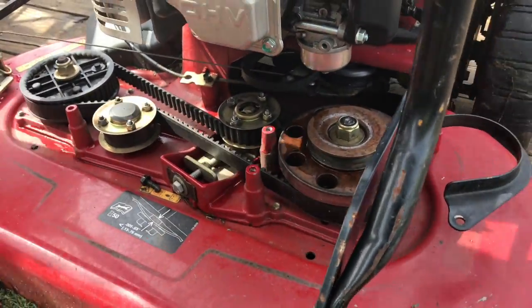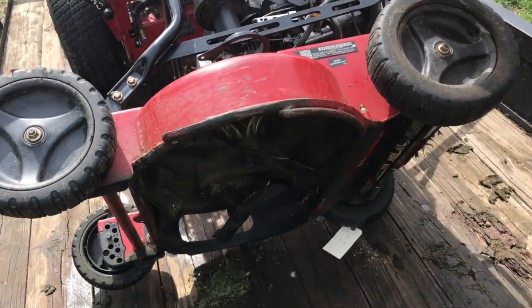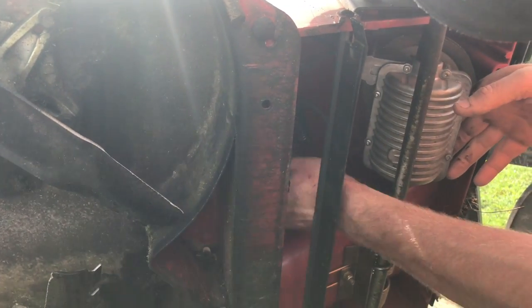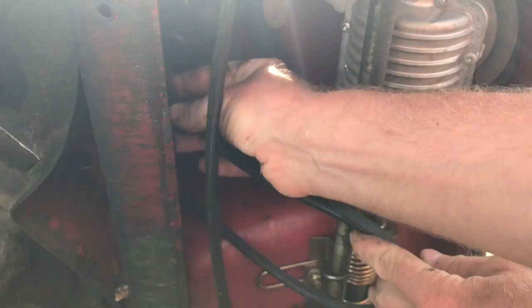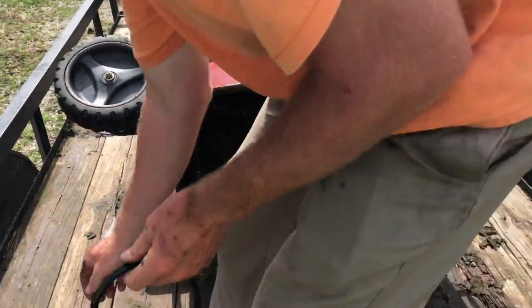So then we flip up the mower. And then this is the transmission, and hopefully I can get it back on. The belt goes over the bottom pulley, and then this is the other belt — you pull this off over the top of this pulley here. And then that's your belt. That's the old belt. Yeah, hopefully they got me the right one.